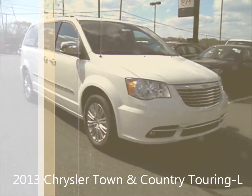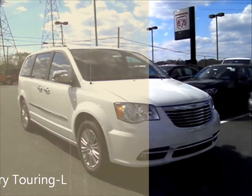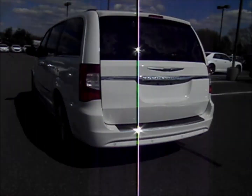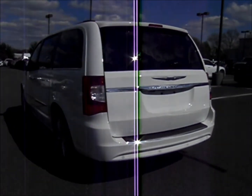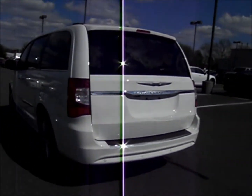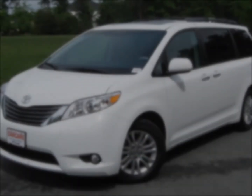Hey YouTube, today I have for you a 2013 Chrysler Town & Country Touring. This is going to be an in-depth tour on the Town & Country. We'll start it up, show the engine, and go over most of the features in the interior. Without any time to waste, go ahead and start it up.